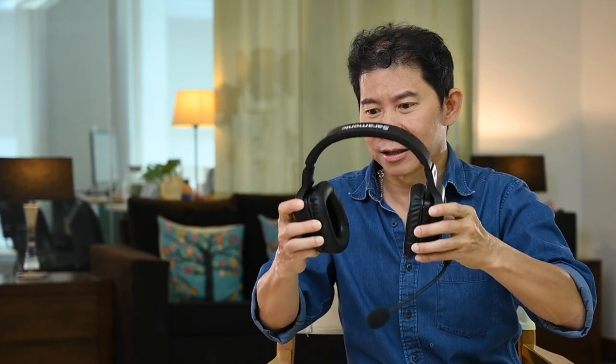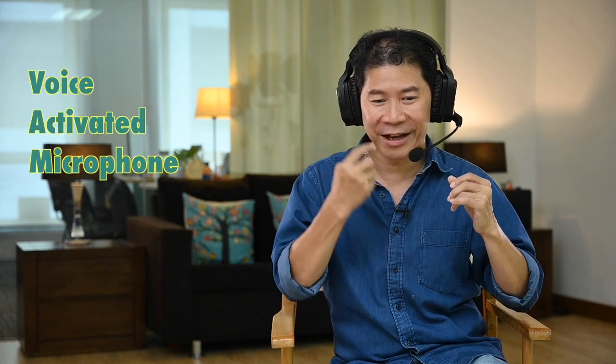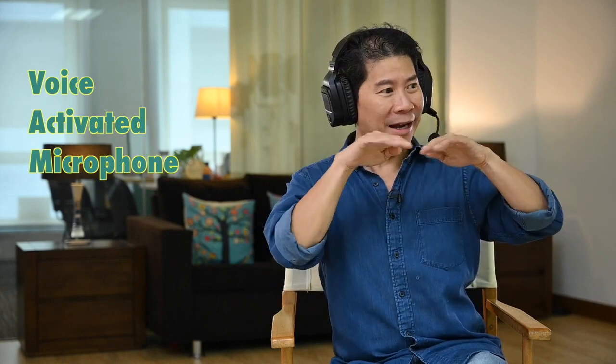The noise isolation of these headset units is really fantastic — you almost cut away all background sound. This microphone is actually voice activated. When my crew don't speak, I don't hear any background sound. But the moment one of them speaks, I can hear the background sound through the microphone. Which is fantastic because of the voice-activated microphone technology — you don't hear any background sound at all. And since it's voice activated, you'd expect background noise to trigger it accidentally, but it doesn't. It's quite smart.